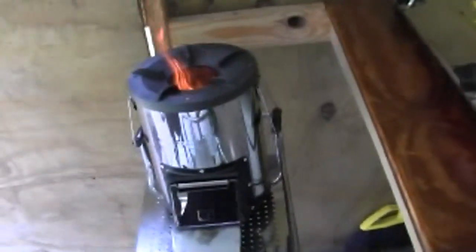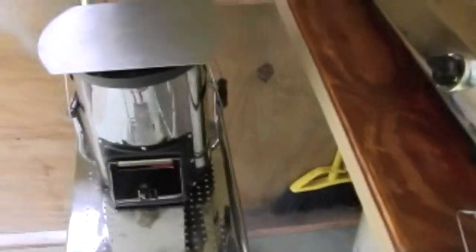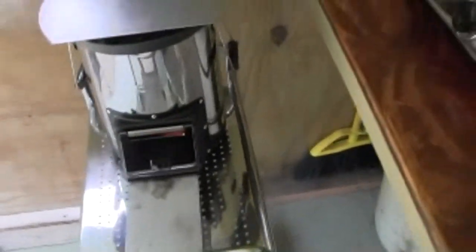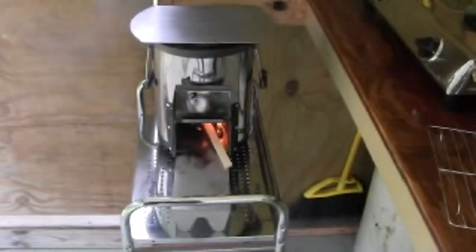I just got it started. It hasn't started gasifying yet. I made this metal plate — I think I showed you the other day, this tray that I got at a yard sale. So I'm going to set the oven on that. I'm going to overfeed it just a little bit, and go in and mix my cake mix and grease up my pan.